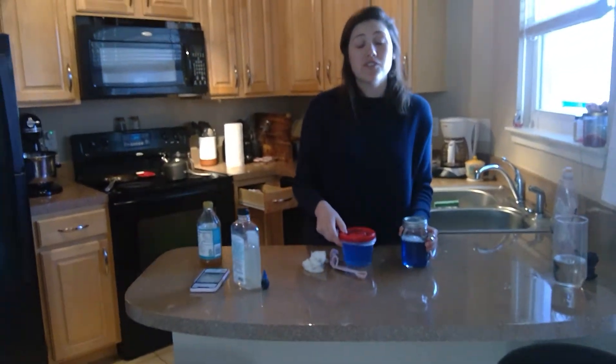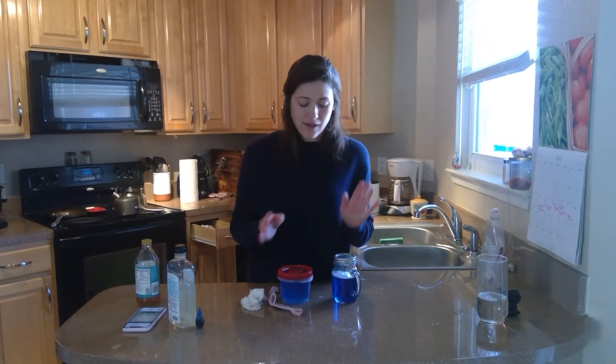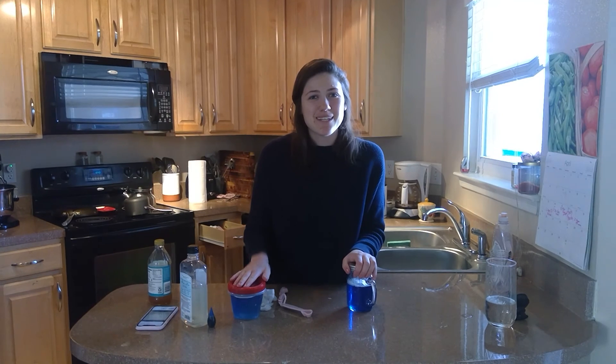I hope you guys try these out at home. I've also included links to videos about tornadoes and hurricanes. After you create your own hurricane and tornado, make sure to create a Venn diagram comparing and contrasting the similarities and differences. For example, I know that both of these storms form when cold air and warm air mix. But a hurricane forms over water and a tornado forms over land. I'll see you guys next week. Bye!